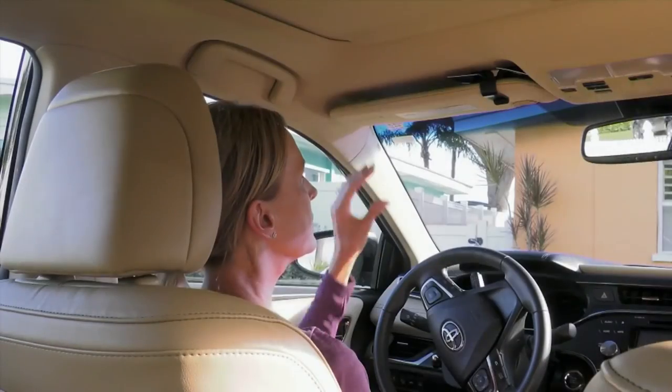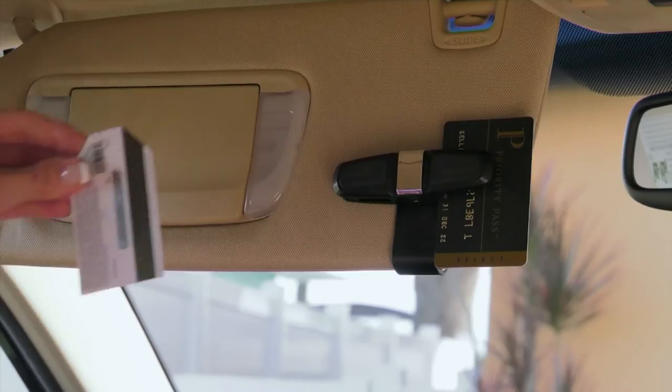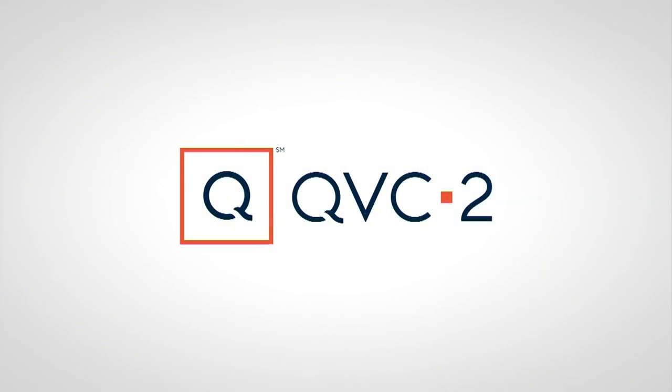This is item V37607. Bell and Howell is giving us a set of five — the Visor Clip Glasses Holders. This is a great solution.